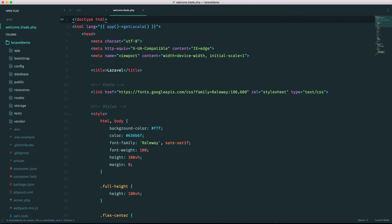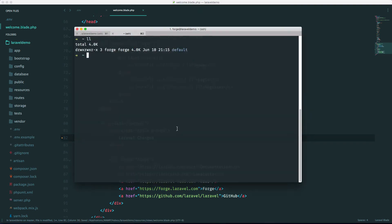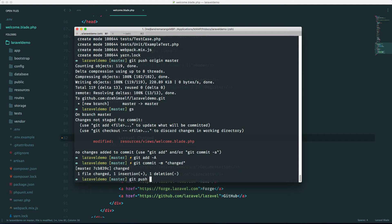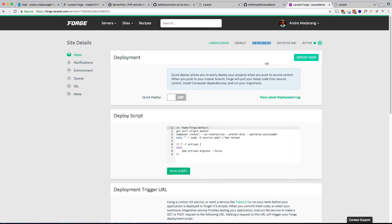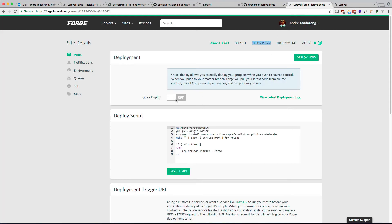The workflow is: make a change locally — let's change the welcome text to 'Changed' — save it, add the commit, and push it. Now go back into Forge and click deploy again. With any luck, the server updates. There you go — 'Laravel Changed'. You can also enable Quick Deploy, which automatically pulls whenever you push to master. That's a great feature I use all the time.